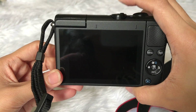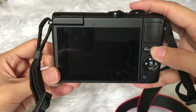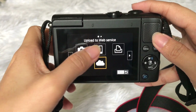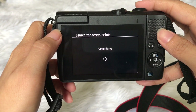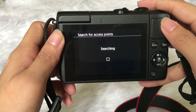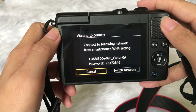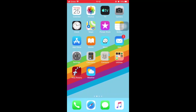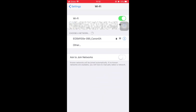Turn on the camera and go straight to the wireless button. Then select the mobile icon and add a device. Switch to the camera access point mode and your device will be given a unique password. On your smartphone, go to the Wi-Fi settings, select your camera, and enter the password.